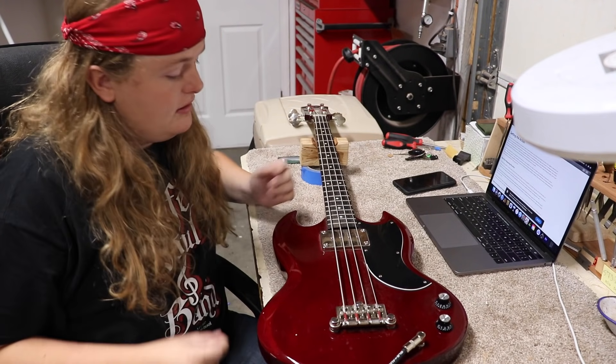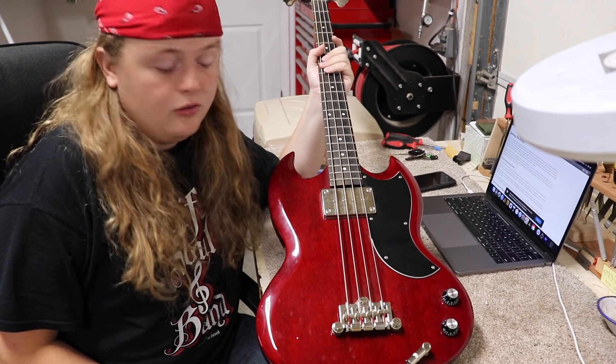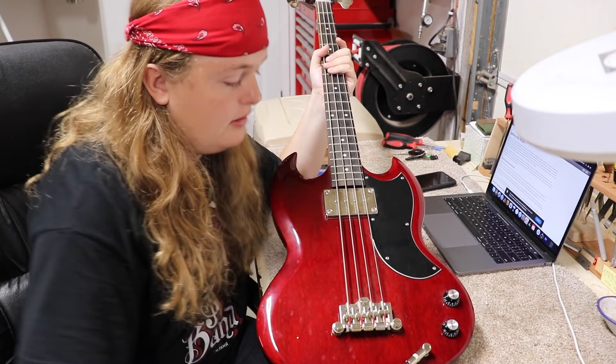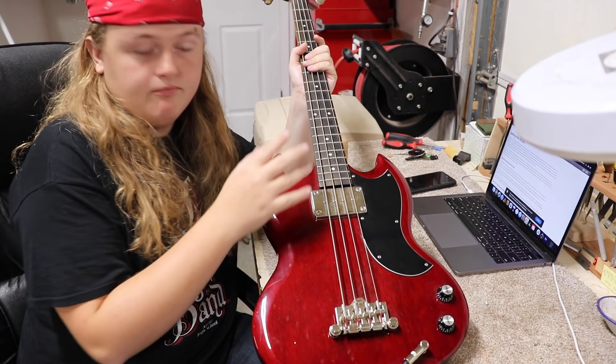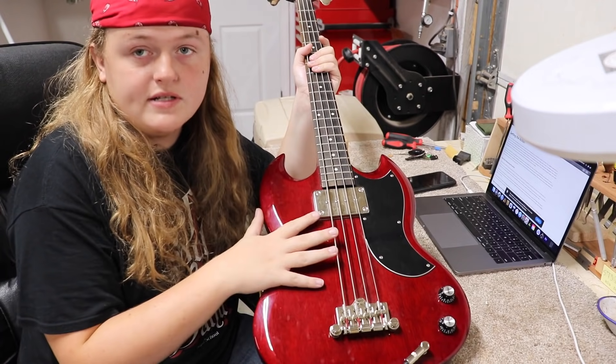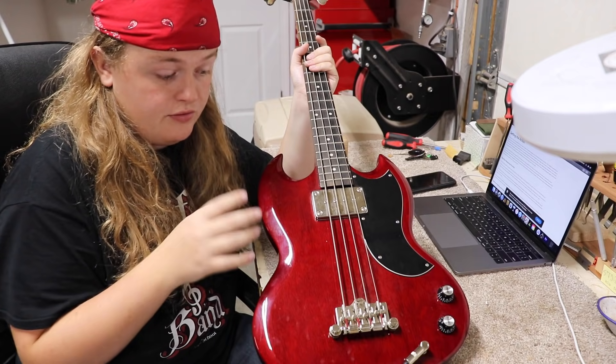Hey everybody, Caleb here. Today I've got this Epiphone — I think you call this an EBO bass. It's a relatively low level bass. This is actually Troy's bass. Today I'm going to be cleaning it up and getting it ready to sell.